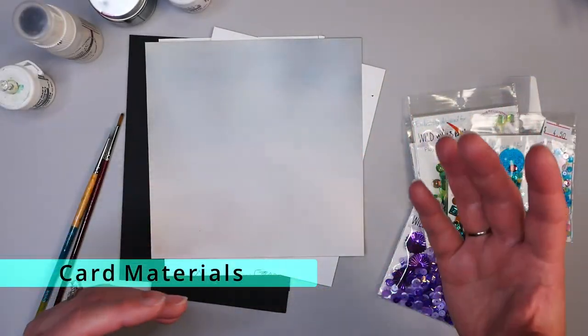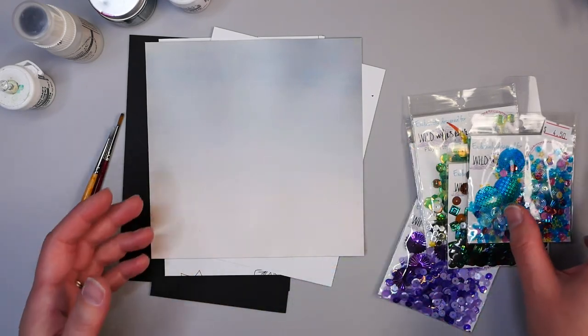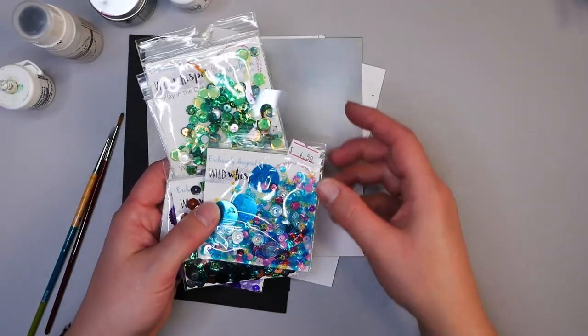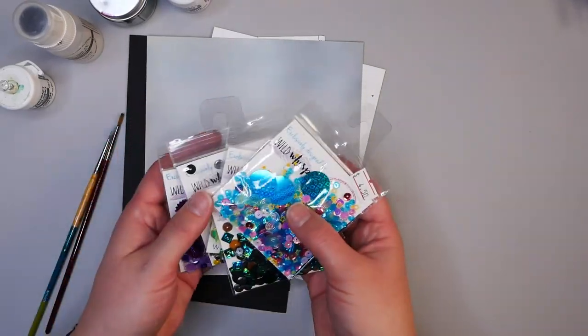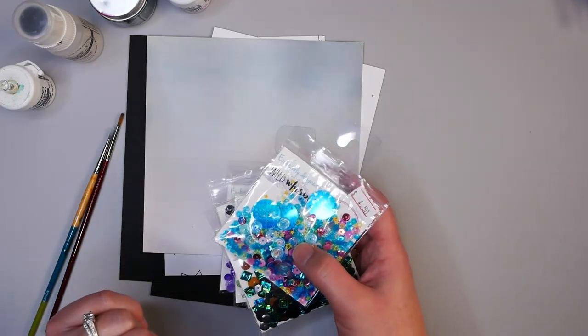Before we get started, I want to talk about a few of the mediums I'll be using today in this mixed-media card. As it's going to be a shaker card, one of the first things you want is something to put in your shaker. I have all of these sequins and fun little collections from Wild Whisperer Designs, but you can use pretty much anything small that will fit into a shaker card.